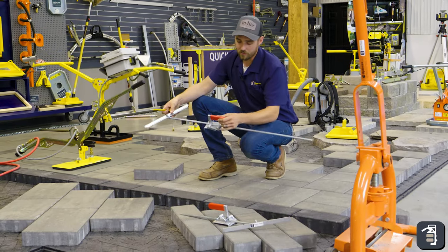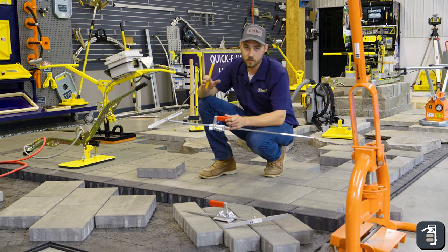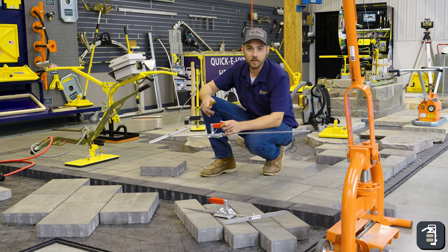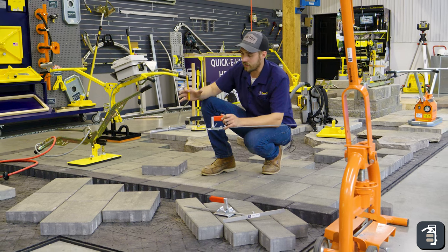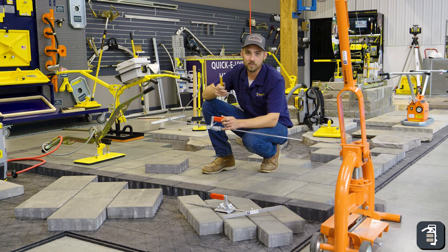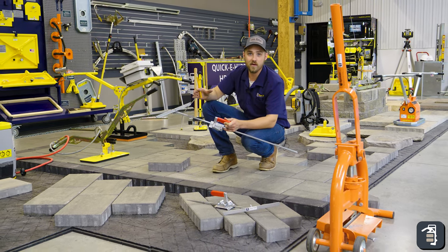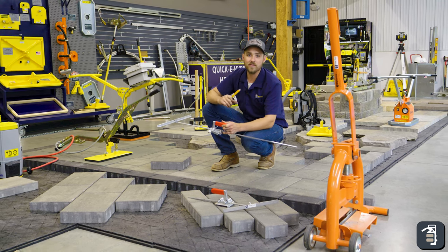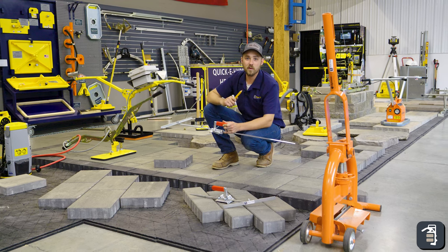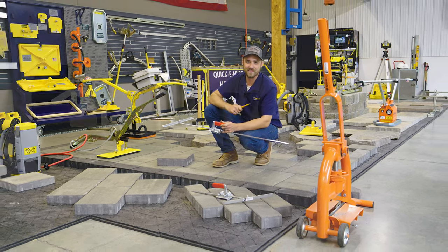Obviously with the angle scribes, it's going to be much more efficient, much more accurate, and just a much better way of doing it. Hope you guys got a little bit of information and some tips out of this week's tip of the week. If you guys want to see more content like this, or if you have content you'd like to see, make sure to leave a comment below. You can check us out on Instagram, Facebook, and also visit us at pavedtool.com. Thanks again for watching.